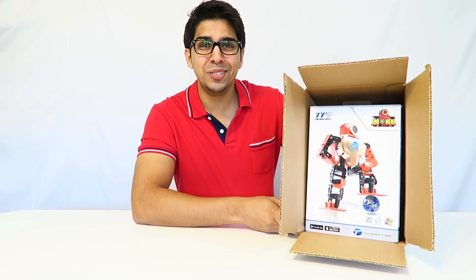Hey everyone, welcome to a new episode with Conflicts. In this box right here, I have our latest humanoid robot from ThunderTiger. That's right, it's RoboHero. So let's go ahead and open it up and take a closer look.